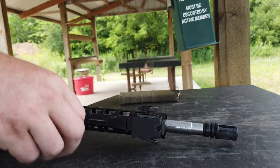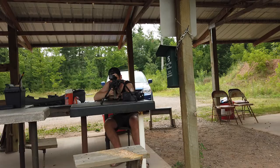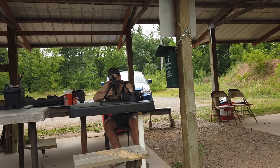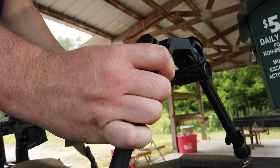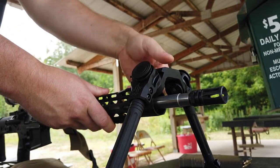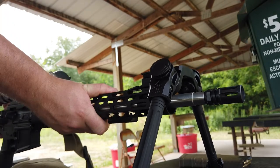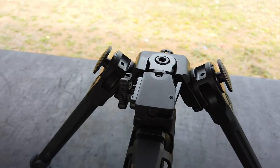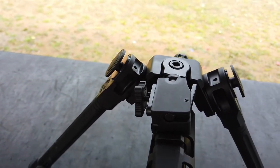I took some shots and had opinions after even a single first range day, which is when I recorded the footage for this video. I noticed it's really cool to be able to detach and attach this bipod quickly — it just goes right on. Then I started testing out the locking feature and how much cant or pan I had.